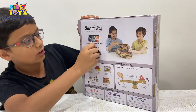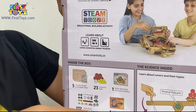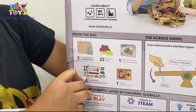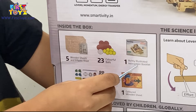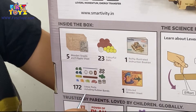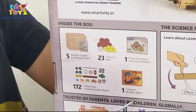STEAM stands for Science, Technology, Engineering, Arts, and Math. It even has some nice logos for each of them. We have five wooden sheets and one plastic sheet, 23 colorful balls, one richly illustrated instruction booklet, 172 loose parts including rubber bands, and one colored wooden sheet.